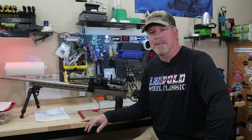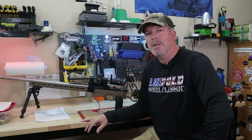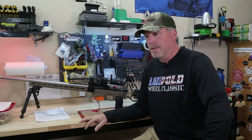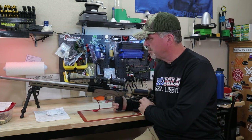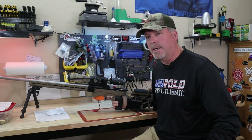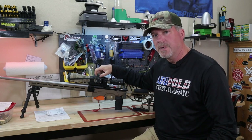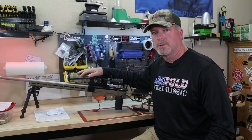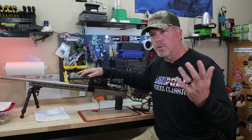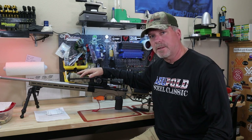Hey everyone, it's the 4-Gun Guy, and today I'm going to do a pretty short video on triggers. The two competition rifles that I shoot — this is my 6mm BRA, and then I've got my Voodoo V22 — and I've had TriggerTech diamond triggers in both of these for a few years now. I love TriggerTech,